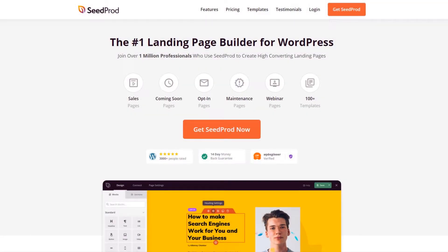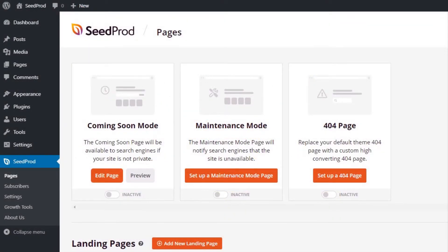Hello and welcome to SeedProd. In this video we'll take a look at SeedProd's WordPress Maintenance Mode page templates.